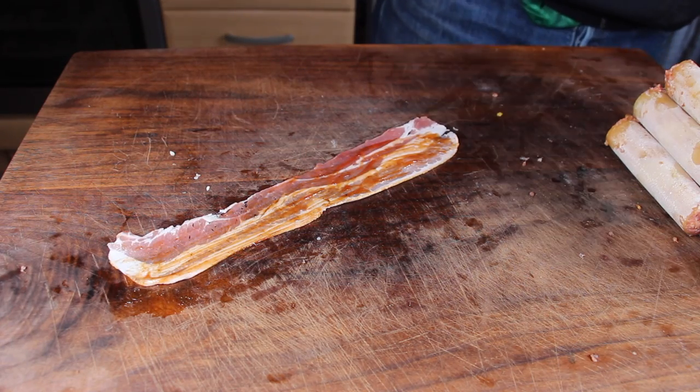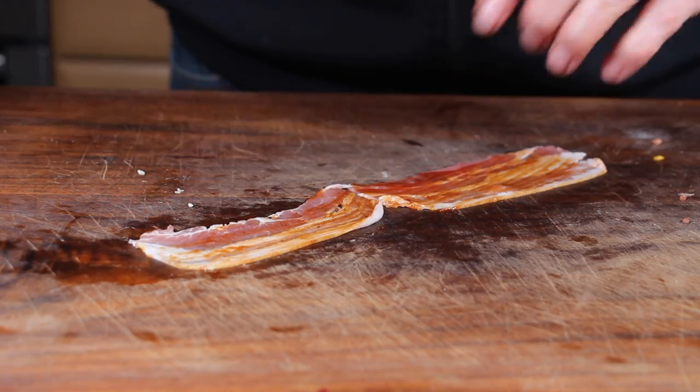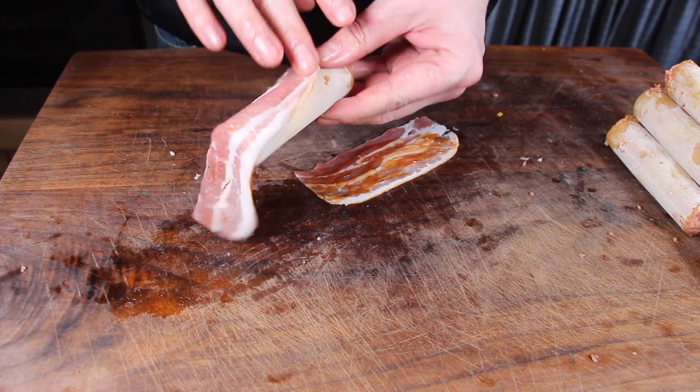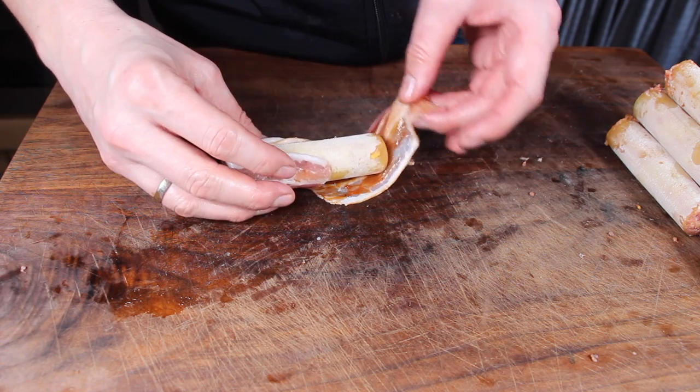This is bacon with barbecue sauce. Cut these in half and close the ends of the cannelloni with the bacon — the barbecue sauce will help the bacon stick to the cannelloni.